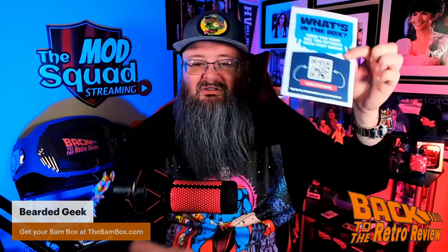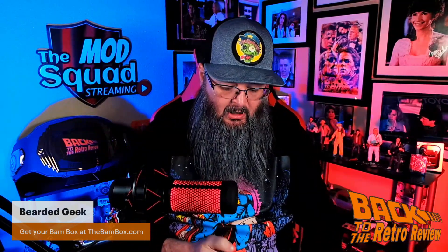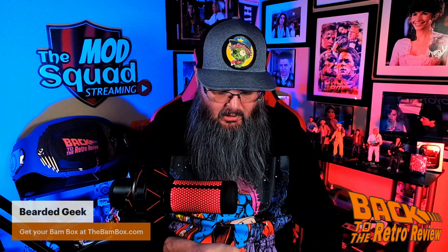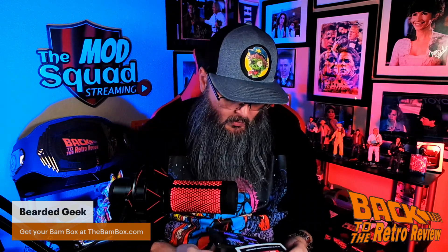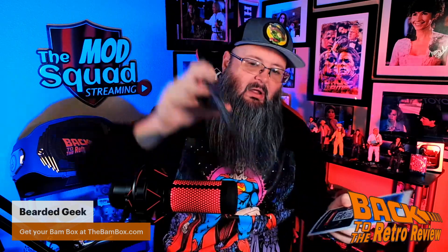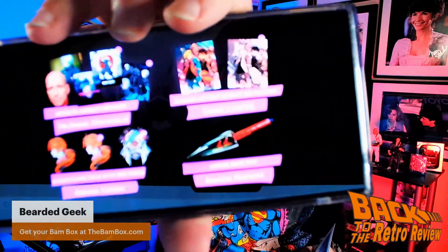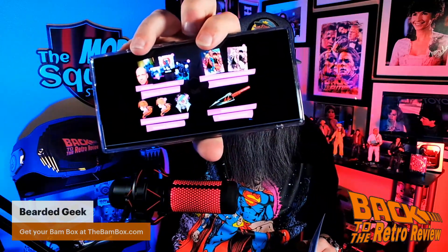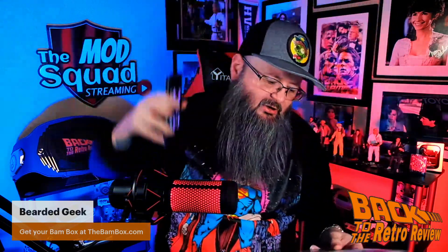BAM does not have the regular spoiler sheet — you have to scan the QR code. So you just scan it and bring it up. There we go. You can pause it and take a look. It's a little blurry, but that's okay.